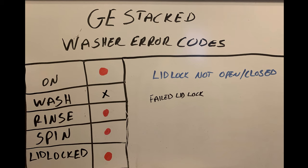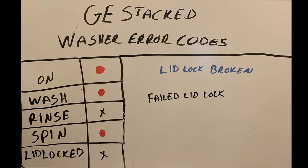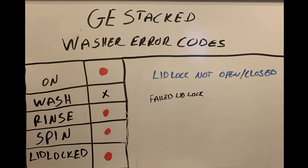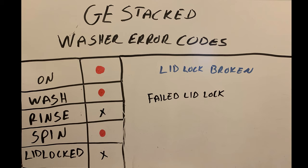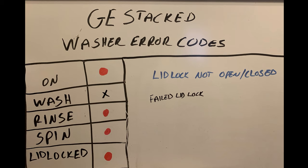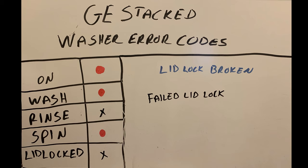These next three error codes are for your lid lock. The light combinations are: On, Rinse, Spin, and Lid Lock; On and Wash; and On, Wash, and Spin. All of these indicate that your lid lock or lid switch has failed. That is a very common issue on these washers — in the last month I think I've replaced three of them. You may already know you have this error because your washer won't work. Go ahead and replace that lid lock; it's not a bad part and it's actually pretty easy to replace once you know how.